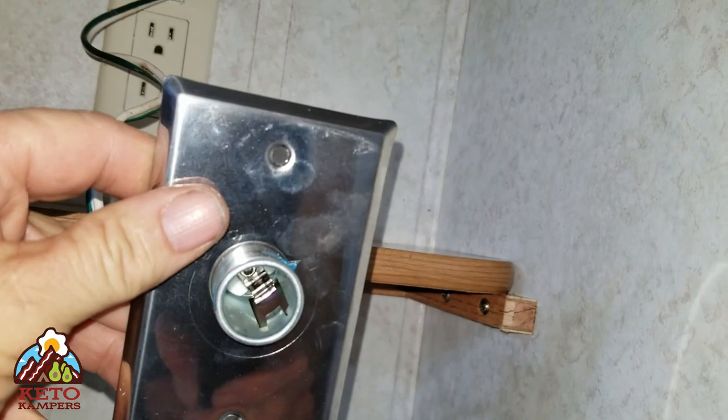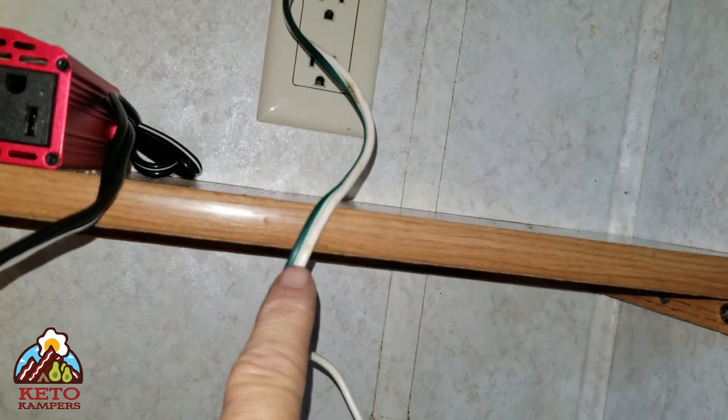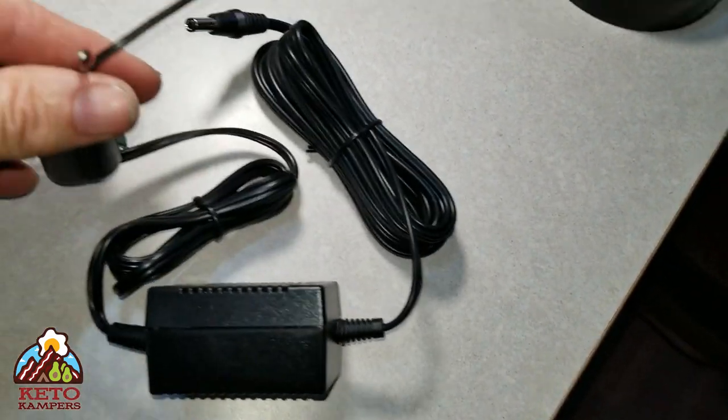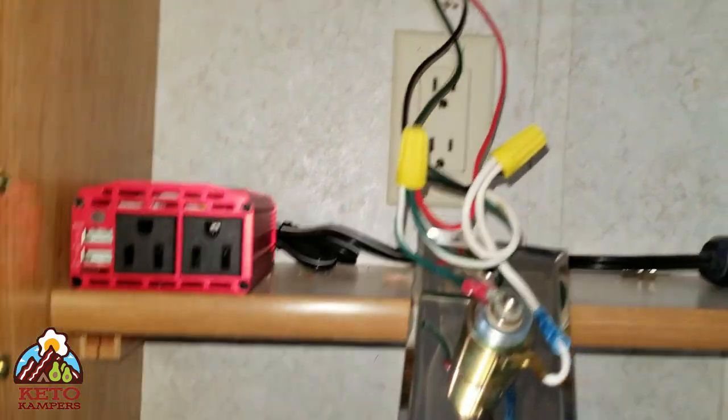This is my 12-volt line going into the plug. I'm going to cut it here, splice in the 12-volt power supply that came with the weBoost, and when I'm done I'll show you what that looks like. We're back for another day of doing the weBoost 4G XRV cell booster install.